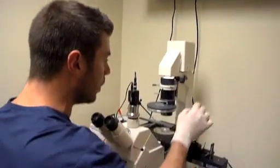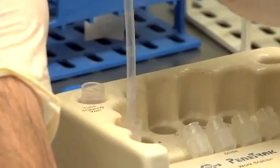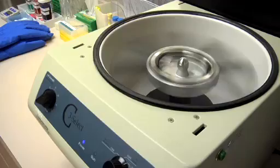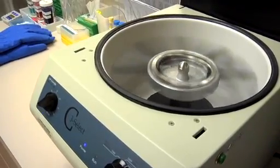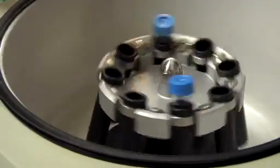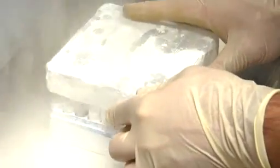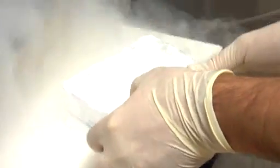Once we have the specimen, it will typically be treated in various ways to purify it and clear out any impurities. That allows us to move forward and start to freeze the specimen. We use substances that help to stabilize the specimen for the freezing process.